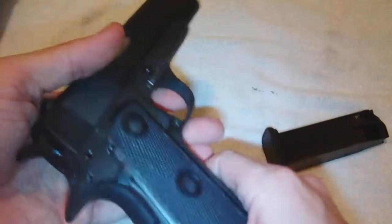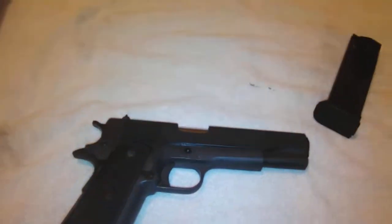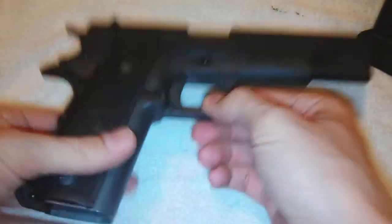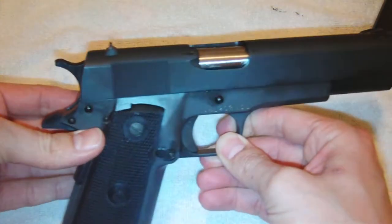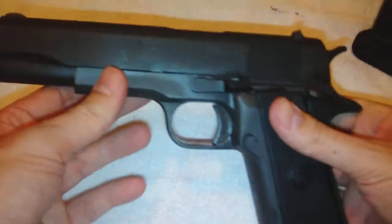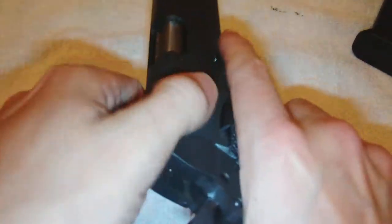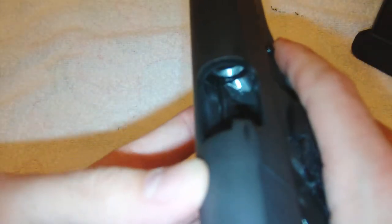I'm going to give you some close-ups now, because I can't upload 50-minute videos. Let's go ahead and get some close-up shots. I'm not aiming this at my face — it's just into the camera. You can see right down the barrel and the rifling. There's the feed ramp. There's my decock.